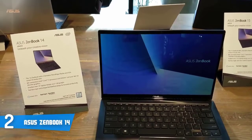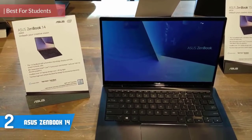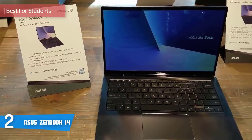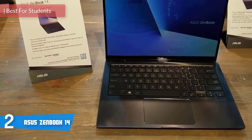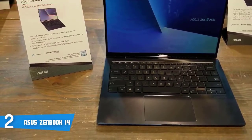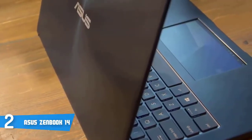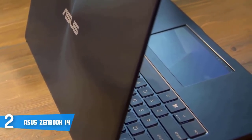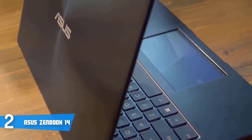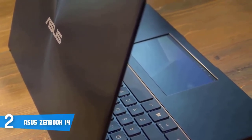Just below the top spot today, at number two, it's the Asus ZenBook 14. For students, this is a much-needed laptop that is reliable, has a good battery life and is powerful enough to fulfill their needs. Design-wise, this model comes in a stylish quartz grey color with a slim and lightweight design. The product dimensions are 12.8 x 8.9 x 0.6 inches with a reasonable weight of 2.9 pounds, which will allow you to take the laptop wherever you go.